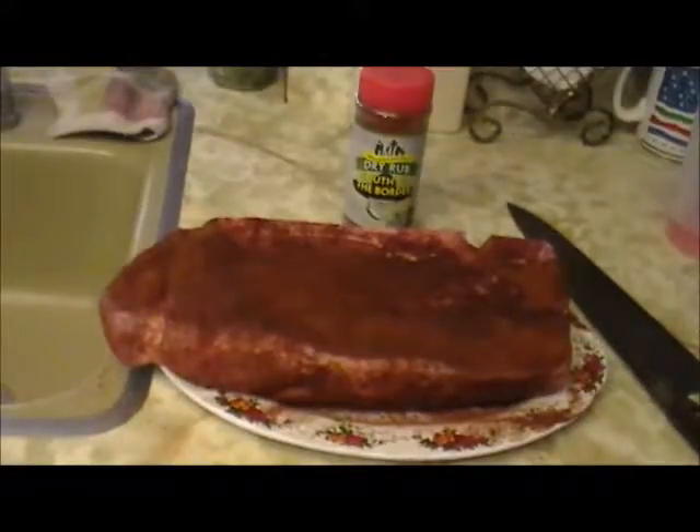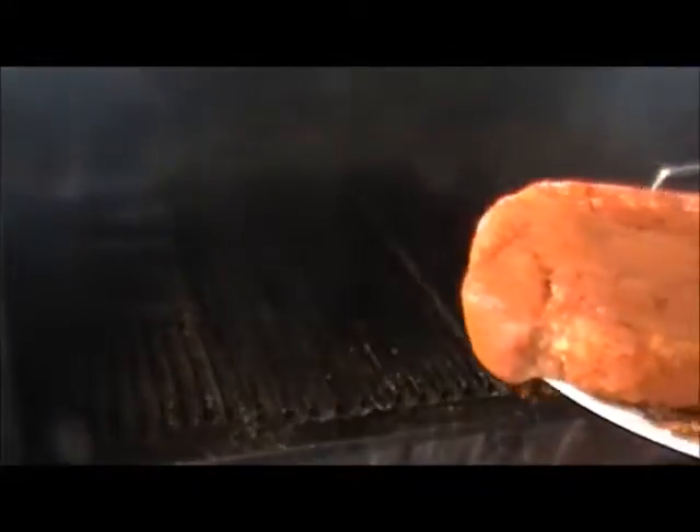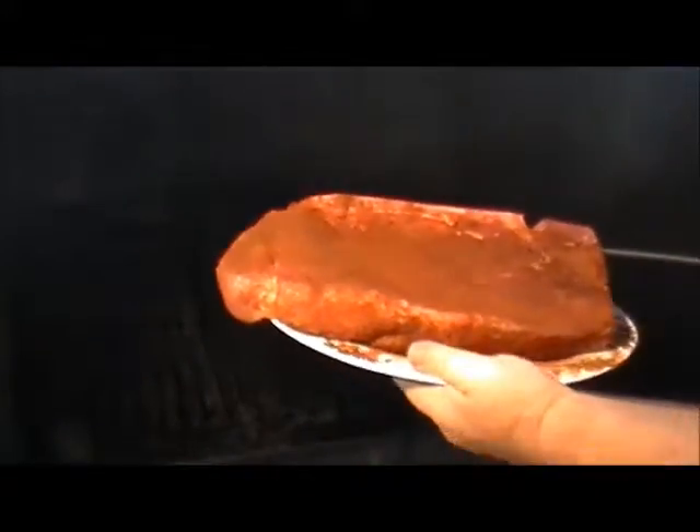Getting ready to put this on my Green Mountain on the grill grates and do a nice sear on it. I gave it a real nice thick coating of Green Mountain South of the Border dry rub — really spicy, really good, and it's going to add a little zip to it. Daddy got me a really nice five-and-a-half pound chuck roast, look at that thing.